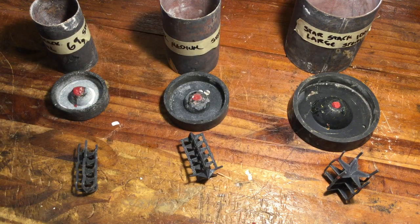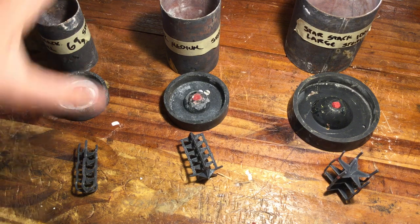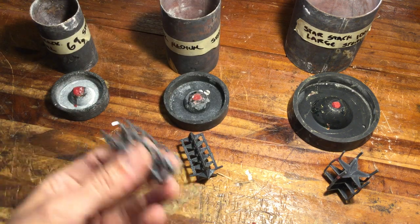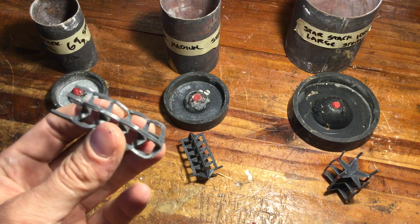We have all of our flasks labeled with the weights and the corresponding metals. We know that each one is going to be cast in silver, we know exactly how much each one weighs based on water displacement, and now we want to get through the flow dynamics of spruing.